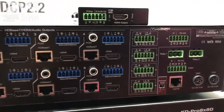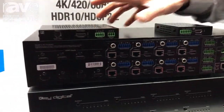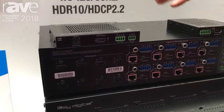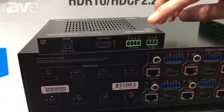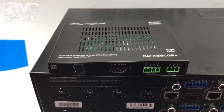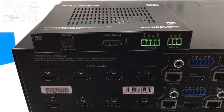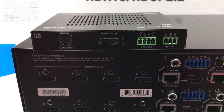What's really unique about the KD Pro 8x8D is that it includes eight receive baluns, two of which support long-range mode. 4K can be extended up to 100 meters away, and 1080p up to 500 feet — that's about 160 meters or so.